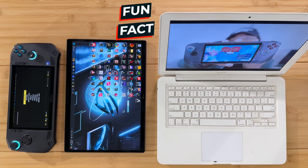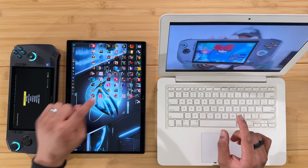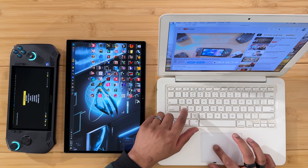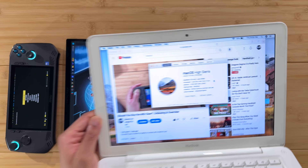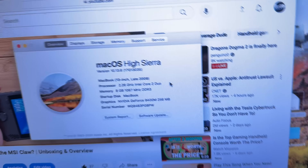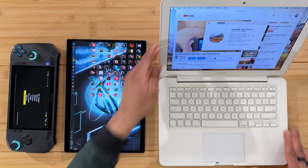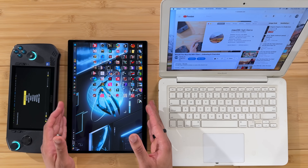Fun fact before we get started: this ROG Flow Z13 has an Intel processor and an Nvidia GPU. This MacBook from 2009 also has an Intel processor and an Nvidia GPU — a Core 2 Duo and an Nvidia GeForce 9400M with 256 megabytes of video memory. So this 15-year-old MacBook is similar to this 2023 gaming tablet PC. I just thought that was interesting.